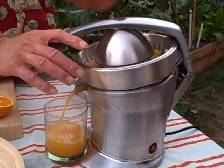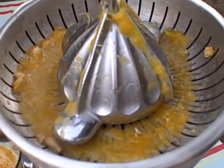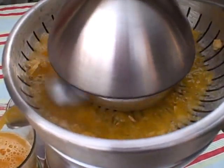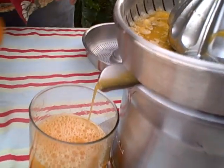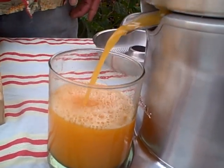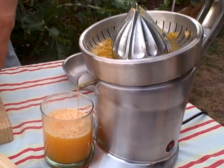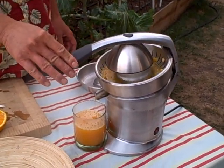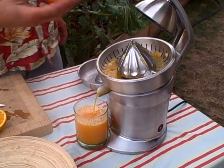This juicer will juice oranges, grapefruits, lemons, and limes. That works really good — we're getting a little bit of pulp in the juice there. Look at all that juice come out. I've just only juiced three oranges and I've almost got a full little glass cup worth. So this is going to be four oranges, and this just doesn't take any effort at all. Real easy.